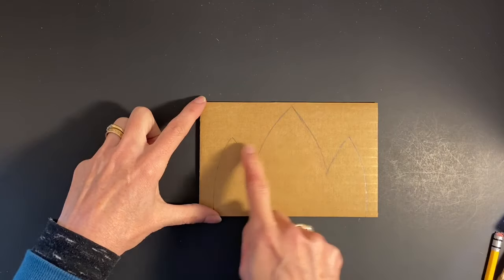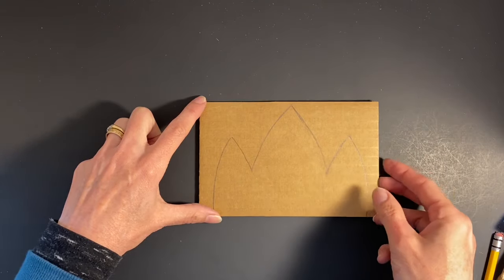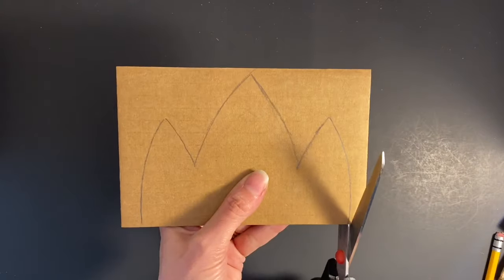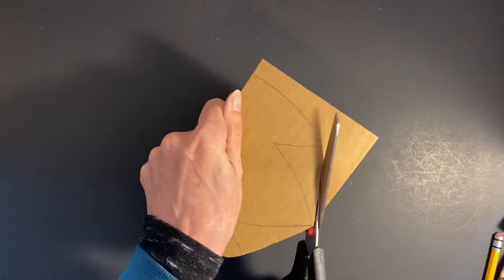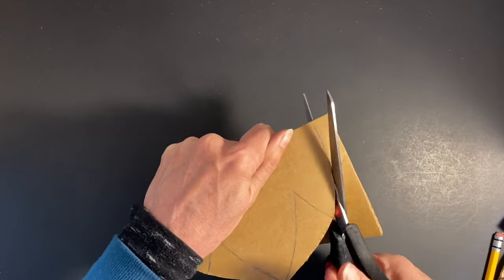When cutting points in cardboard, it is best to cut across the grain of the cardboard. Cut out the outside shapes first, then cut inward from both sides of the point to create clean cuts.